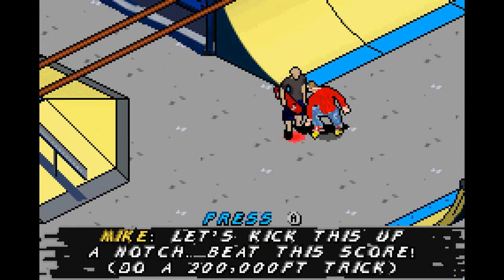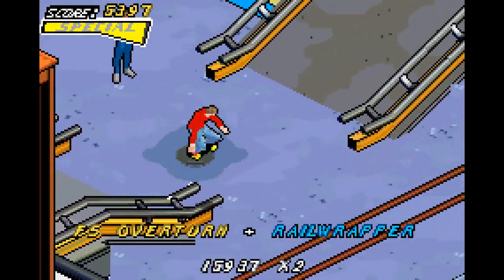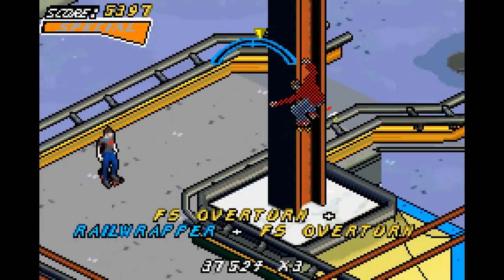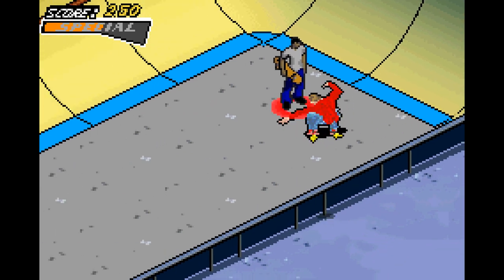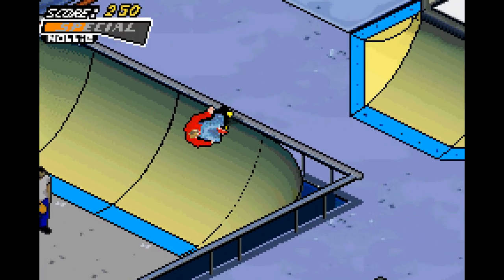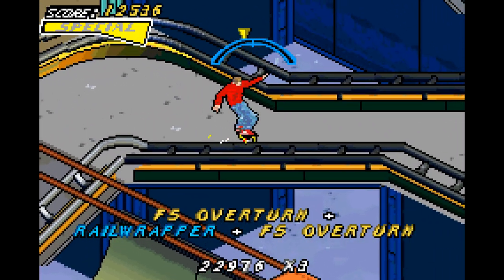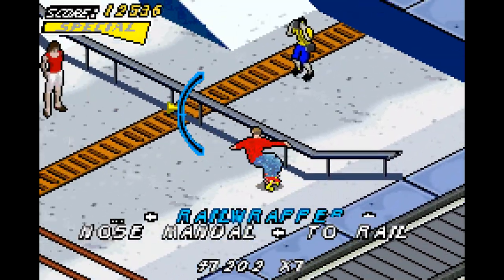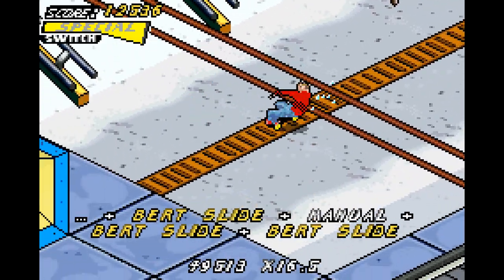All you'll see is me doing the same thing over and over again — that's how it feels doing these goals. It's just doing the same thing and getting the points needed. They increase by 50,000 points each time. It's not 250,000 points — it keeps going. The last one is 350,000 points with Tony Hawk. Tony Alva was the easiest at around 70,000, and Tony Hawk is the hardest — he's the final one.